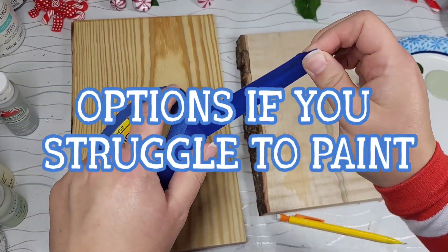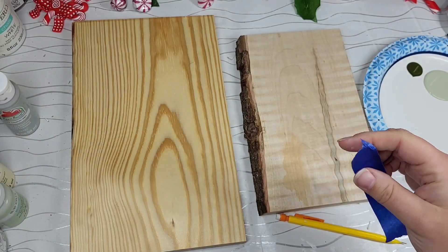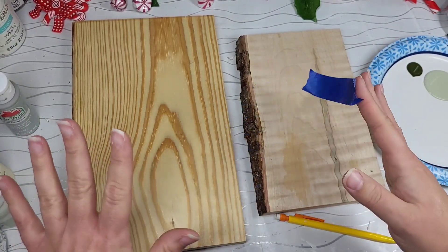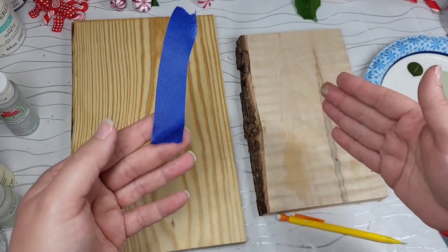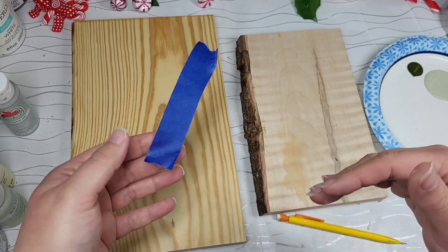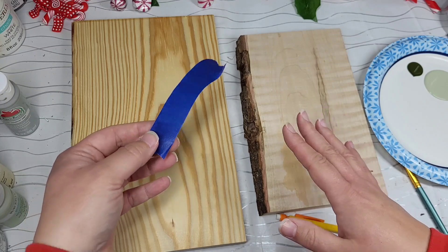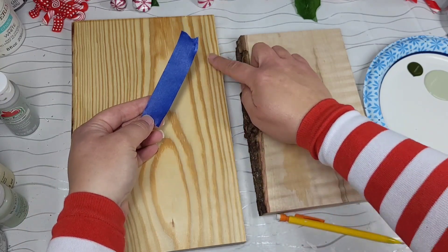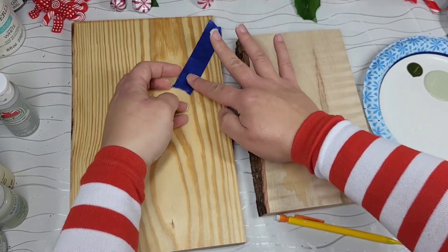I know that a lot of people do not like sketching or feel like it's too much for them. Use painter's tape to create your lines — I just want to show you that real quick. So find the beginning of where you want your tree and then put your painter's tape down like this.